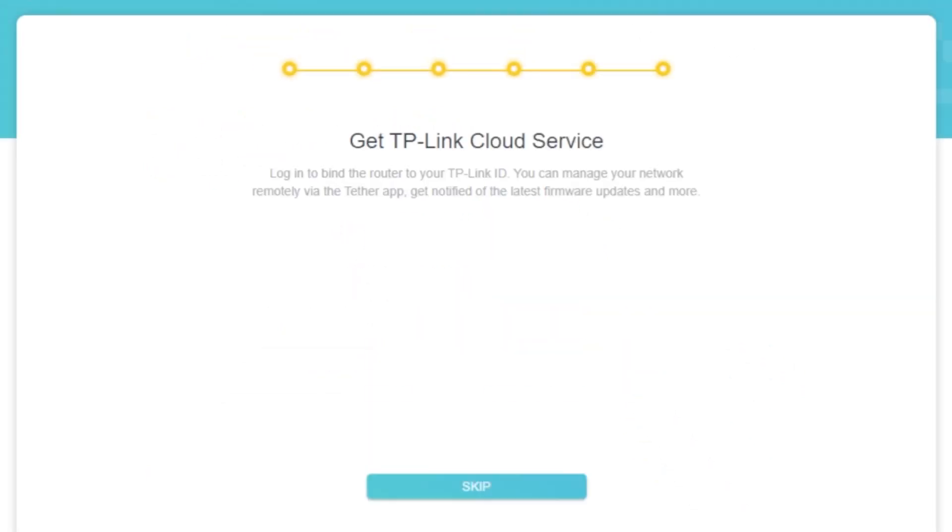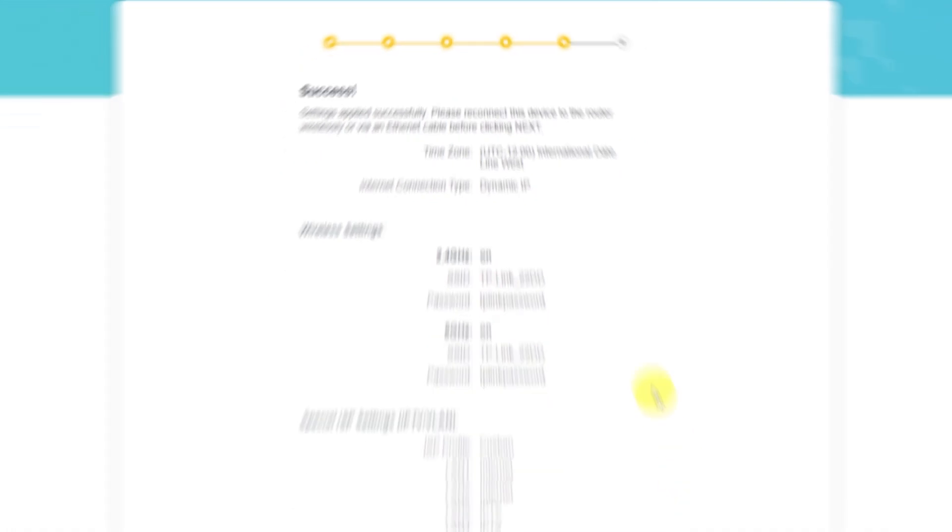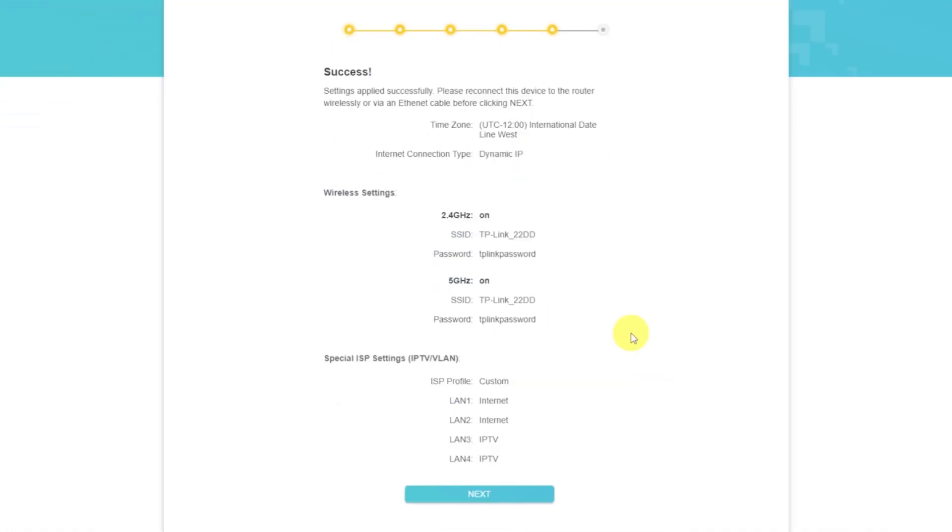On this page, you can configure the TP-Link cloud service. Do not touch anything here — just click the skip button. On the next page, you will see all the information that you specified earlier. Confirm the settings by pressing the next button.